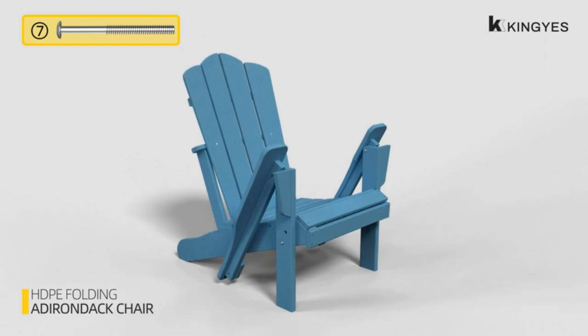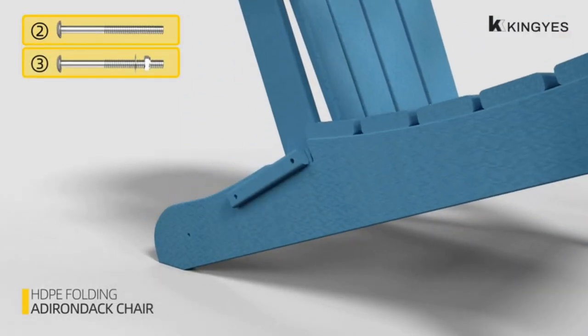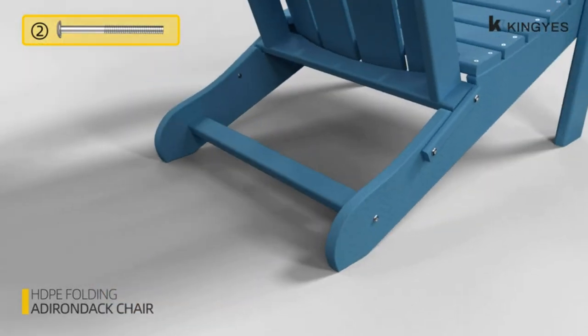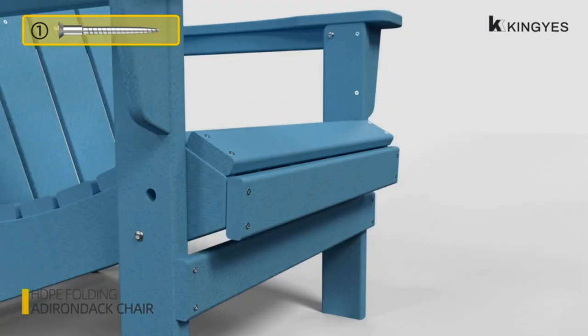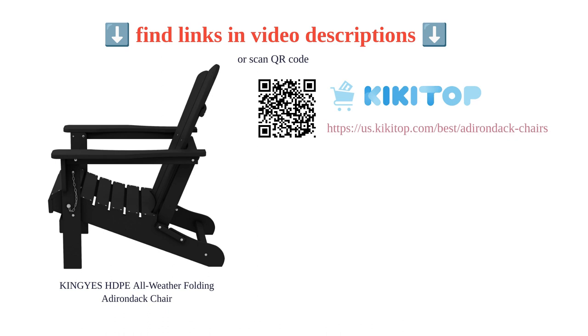Customers have praised the King Eyes chair for being comfortable and easy to assemble, making it a popular choice. Some users have had difficulty following the assembly instructions and experienced longer assembly times. Overall, the King Eyes Adirondack chair is a high quality and stylish option for outdoor seating.